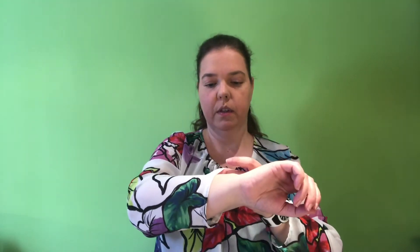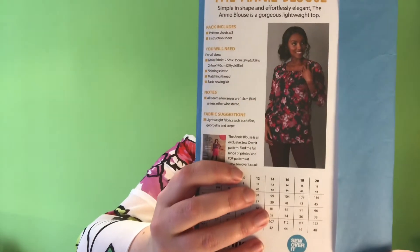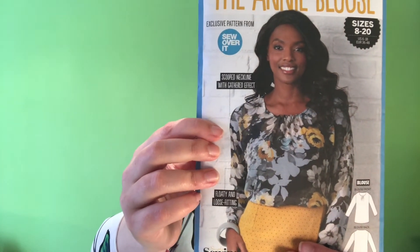I did think maybe I would put elastic through the sleeves as well to make it sort of like a puff sleeve. I think it would look really cute — I might do that on the next one. It is a little bit longer than I expected; it is very long. But I guess you can tuck it in as well, or I might shorten it.